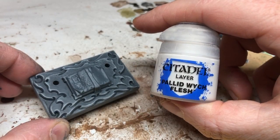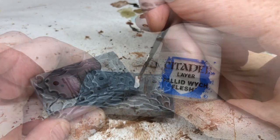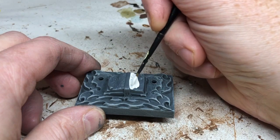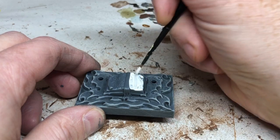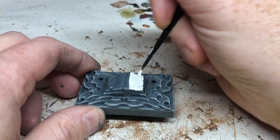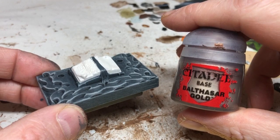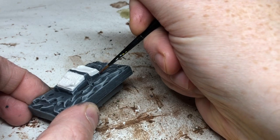Once the dry brushes are done, I'm using Pallid Witch Flesh to paint the pages of the book. I'm using it rather than white because white looks a bit bright and unnatural — and this is probably the kind of book that's been made with human flesh. Pallid Witch Flesh doesn't cover very well so you'll probably need at least two coats. When done, I'm switching back to Balthazar Gold for the little metal corners on the book.